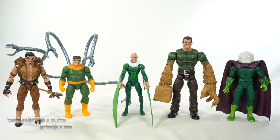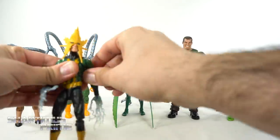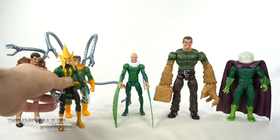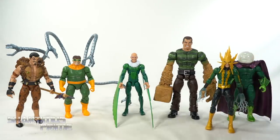Here's Vulture next to the rest of our classic Sinister Six figures from Hasbro: we have the two-pack Kraven figure, Doc Ock, the Sandman Build-A-Figure, and Mysterio. We just need a classic Electro. I have this version on display, but it's not the classic Electro figure. I would really like a classic Electro from Hasbro — that would be very nice.